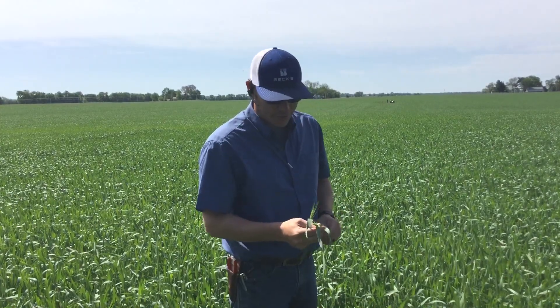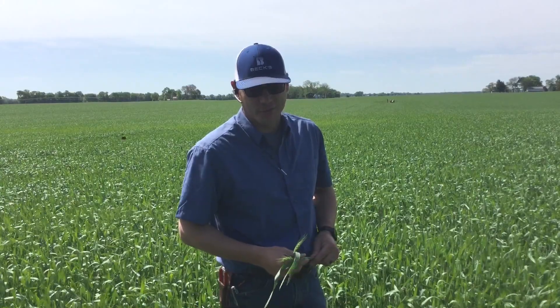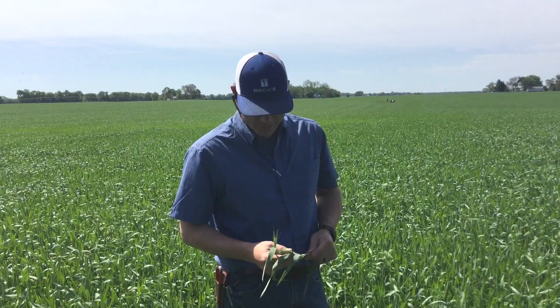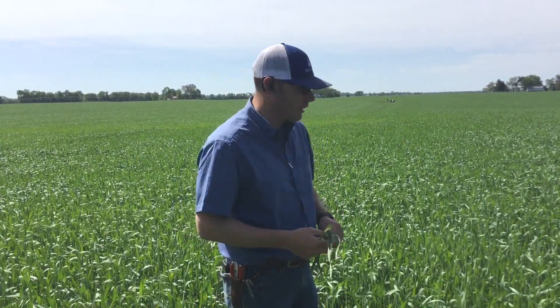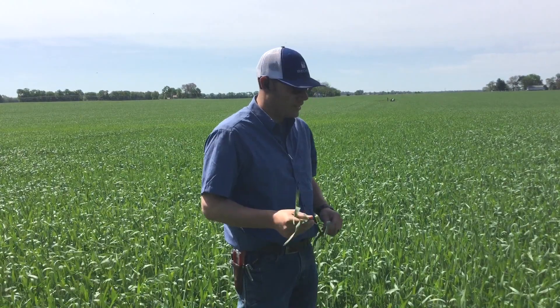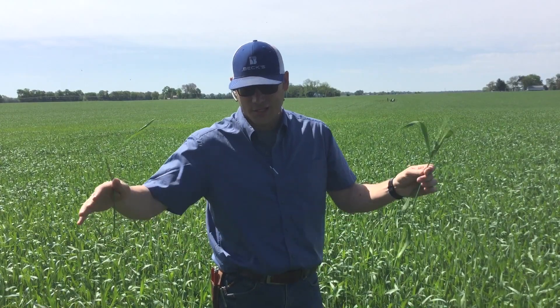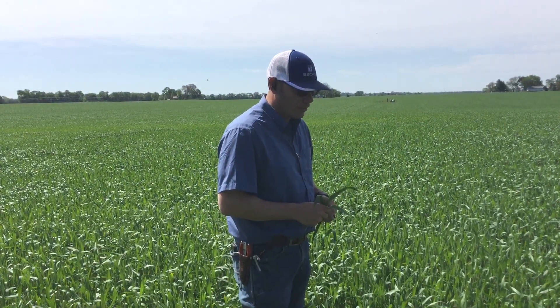There are three products you can use for head scab control: Prosaro from Bayer, Caramba from BASF, and a new one on the market — Miravis Ace from Syngenta. One of the neat things about Miravis Ace is that its label for Fusarium head scab protection is quite a bit wider than that of Prosaro or Caramba.